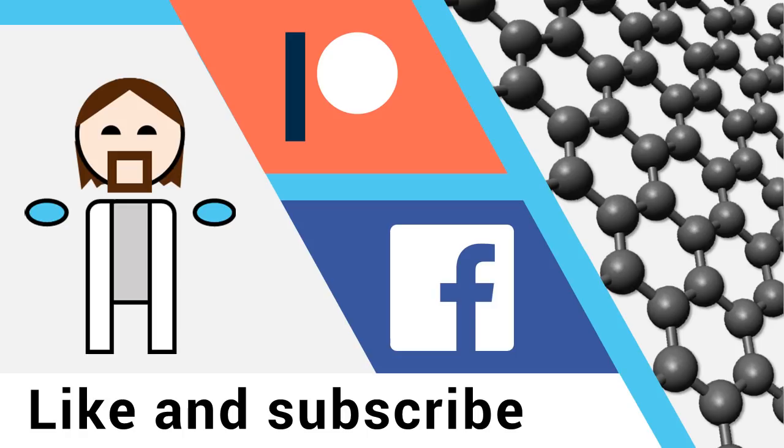Thanks for watching everyone! If you like what I do, please consider supporting my work via my Patreon page, where you'll have access to a range of in-depth discussions on the physics, chemistry, and engineering of nanomaterials. If you'd like regular updates, please subscribe and like the video. It helps so much, and I look forward to talking to you again soon.